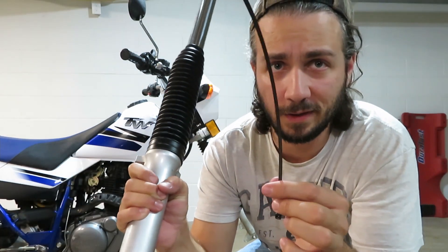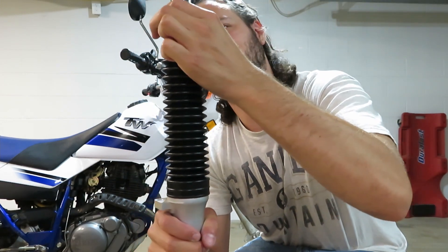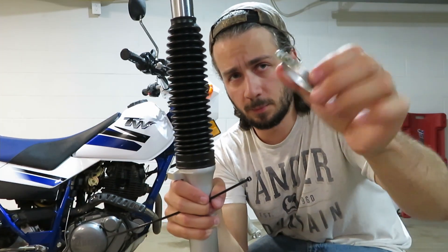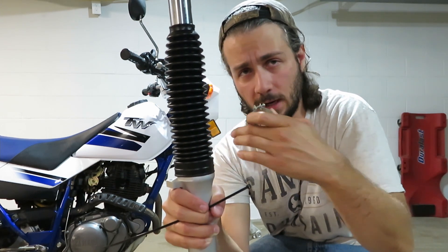I guess the zip tie that they send along maybe should have been an indication of that. This isn't a real high-tolerance part, so I'm sure it'll work just fine. So now that I've kind of got this where I want it, I think it's time to put this bracket on here. I'm going to put it on, but I'm not going to tighten it down until I get this back on the bike.